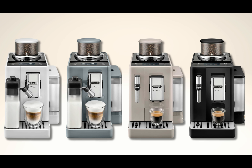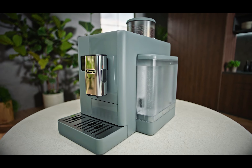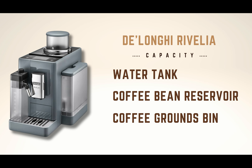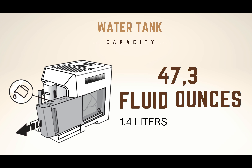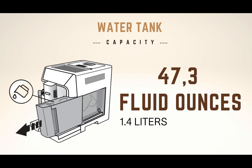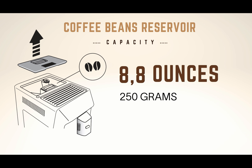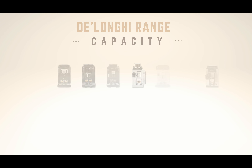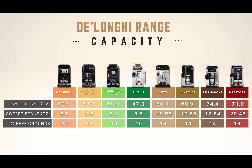Regarding the design, the Rivalia introduces a new range of more modern colors in the DeLonghi lineup. As for more practical aspects, the DeLonghi Rivalia has a capacity of 47.3 fluid ounces of water, 8.8 ounces of coffee beans, and a coffee grounds container that can hold 10 servings. The slightly more compact dimensions limit its container capacity a bit, so when compared to other DeLonghi models, you should be prepared to refill it more often.